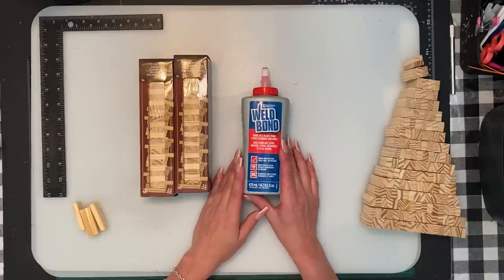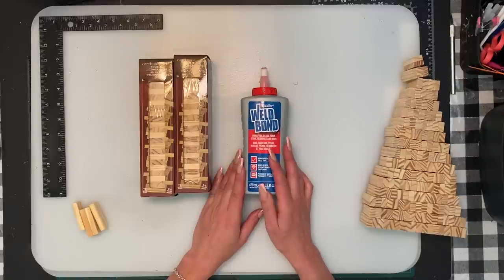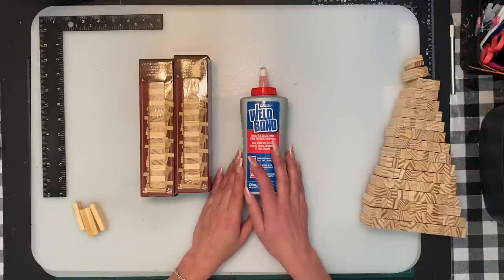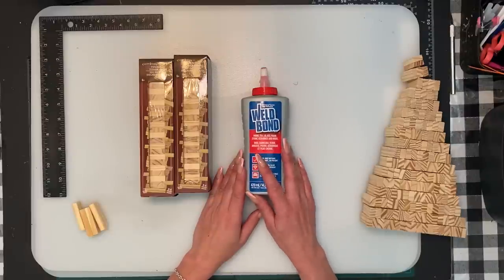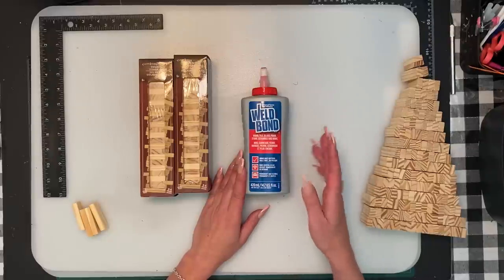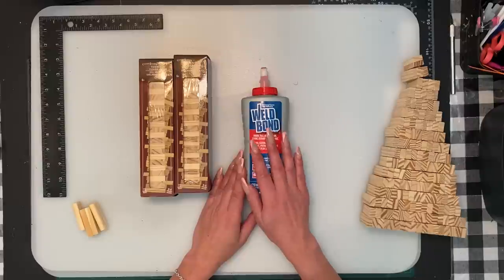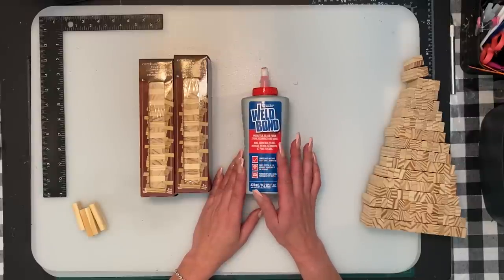I'm going to use Well Bond glue. You can buy that at Rona, Lowe's, hardware stores, or Hobby Lobby. This is my preference of glue — you're more than welcome to use any kind you like. If you work with blocks before, E6000 works but it's more toxic, so you're supposed to wear a mask. I prefer Well Bond because it's non-toxic and it works really well with the blocks.